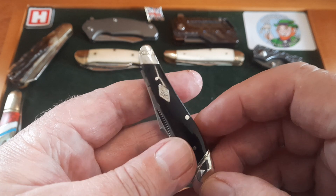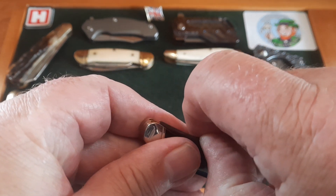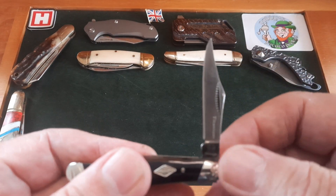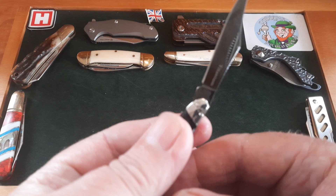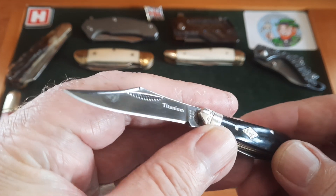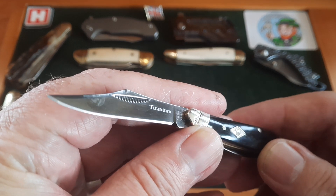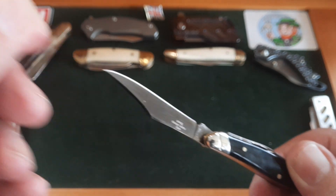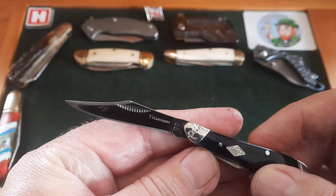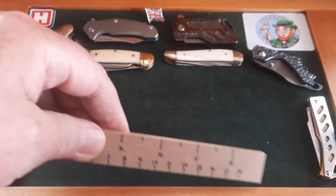All these knives here are under three inches closed — that's very important, relevant to the end of this video. This is beautifully coated — titanium coated scales, which I have on a few of my Rough Riders. It gives them a black shiny tone. Look at that — it's like stonewashed underneath the titanium. And look at that beautiful blade — it weighs nothing.